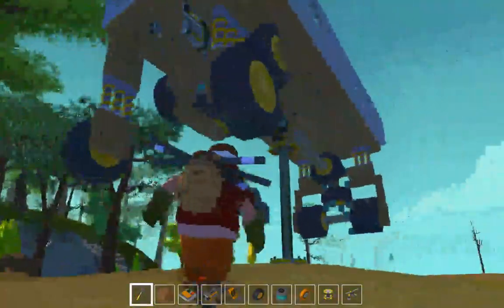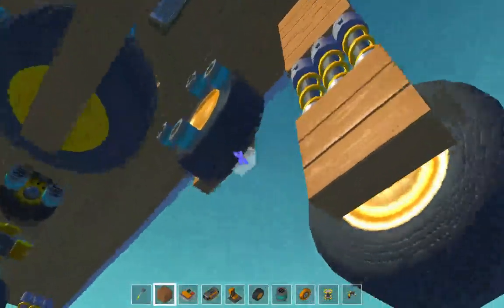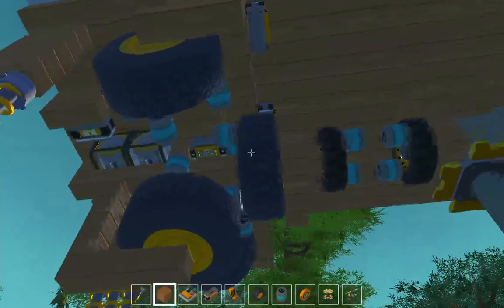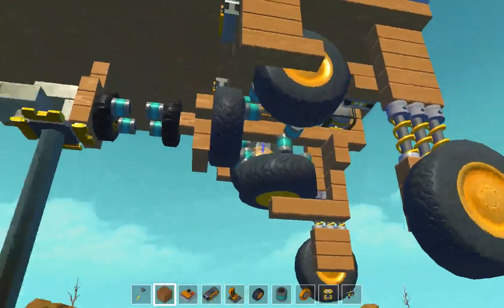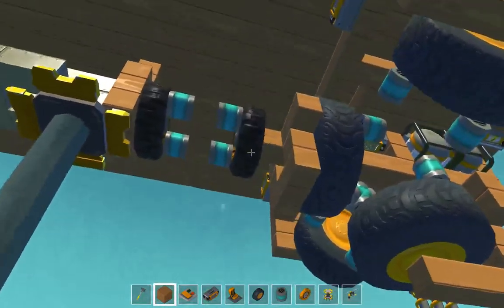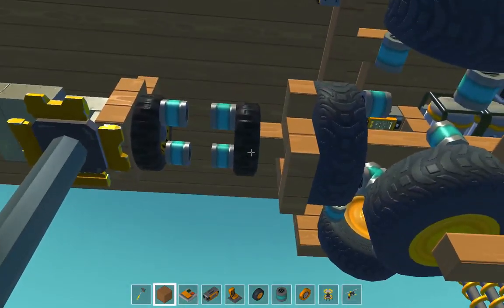First off, we have a first gear. First gear actuates into position to align with the drive gear, second gear, and reverse actuate as well. The clutch system — right now it's retracted because it's on the stand, but the clutch is always engaged until I disengage it manually.